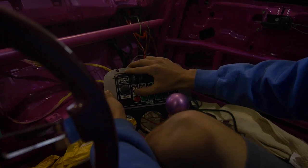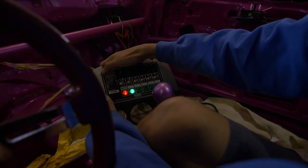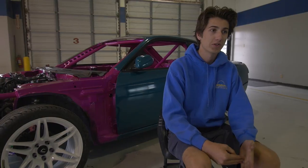My name is Zach Mitchmore. I'm from Mansfield, Texas. This is my 95 240SX that me and my dad built together this offseason. We're running in the Pro-Am Drift Series this year for Lone Star Drift.